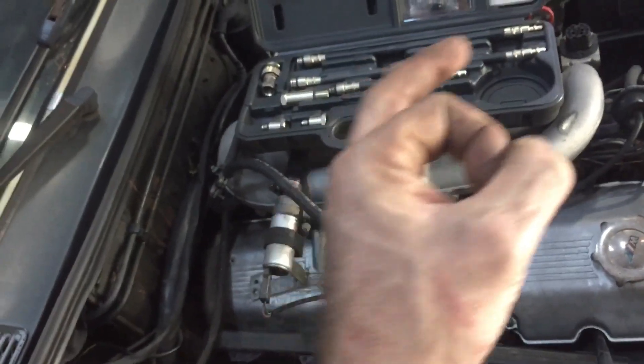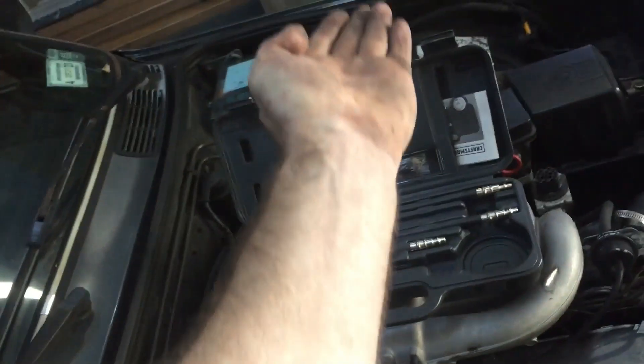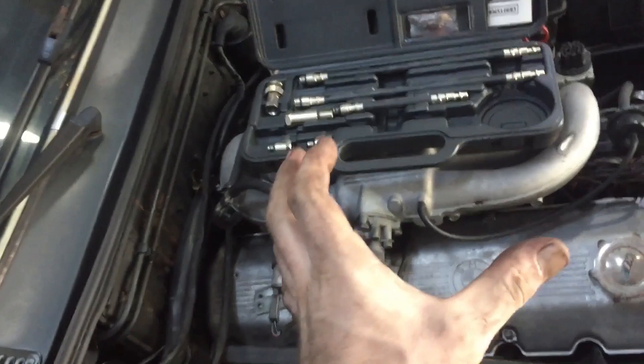Let's say the exhaust valve is stuck open. When you push all the gas and air in to do a mixture, it's just floating out the exhaust valve and there's nothing to combust when the piston comes up and down to work. There's nothing there. Your spark device just fires, but there's no gas. So the crank is just going to pull it back down — or you could have a bad ring.